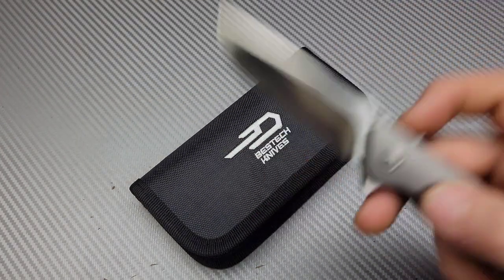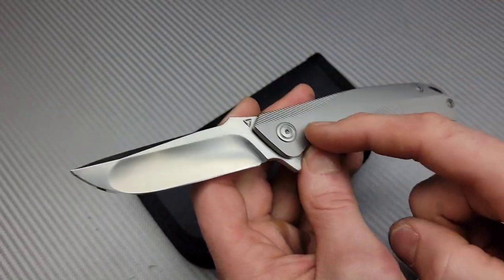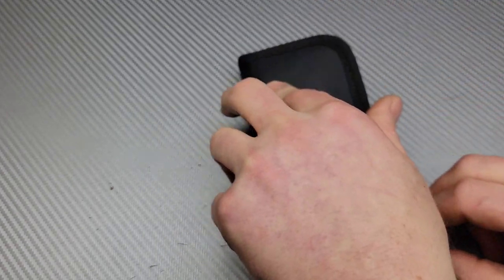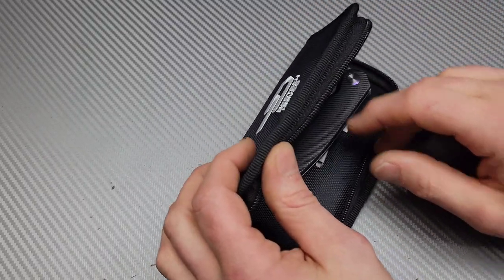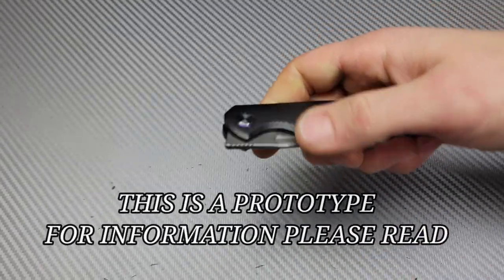Bang! Neves Knives, I'm Jared and we got an exciting unboxing. But first, this is the Tuya Envy 2. Let's put this away because we got to get to this unboxing. I'm really excited about this one.